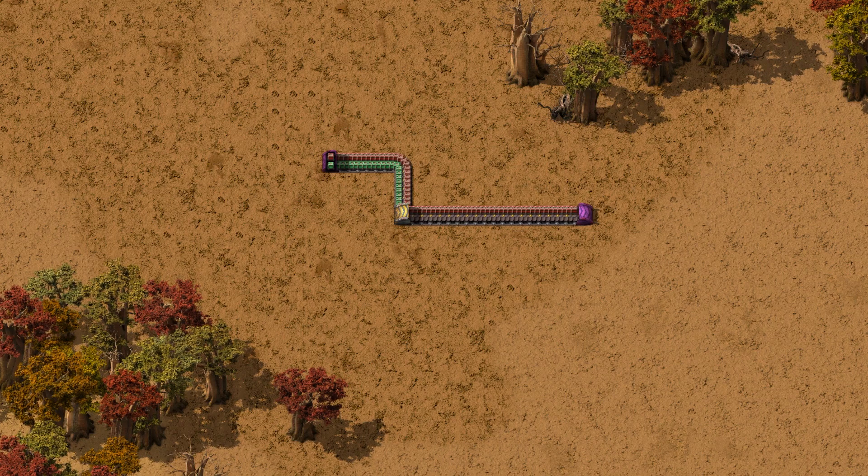By the way, if you want the other side of the belt, you can simply use the underground entrance instead. Easy. This is good, but only if you just want one side of the belt and don't care for the other side, which is useful in some scenarios.